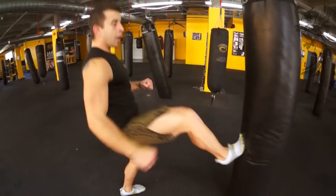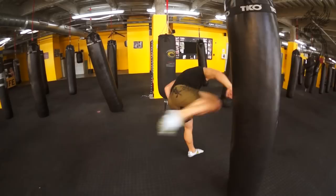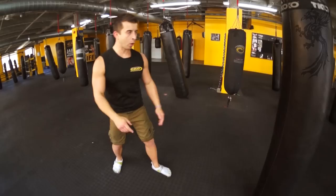The last one I really like: knee up, hop, jam cross, sidestep, keep the hook, and throw the roundhouse — end of the pedestal, whole body comes down with it.